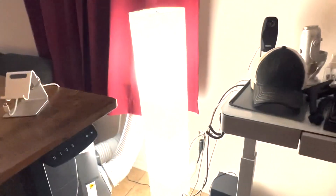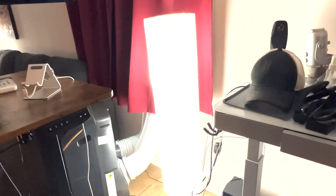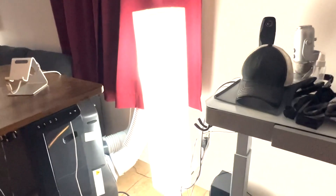So these are really cool to have, especially if you put some cool LED lights or color-changing LED lights in it. It can really make it look really, really cool in your home.